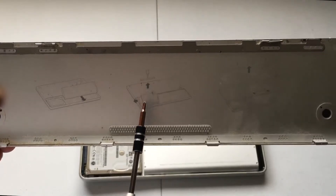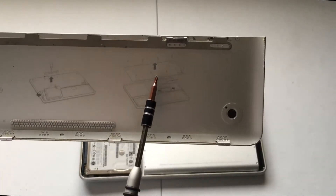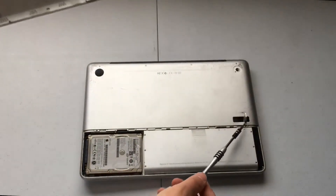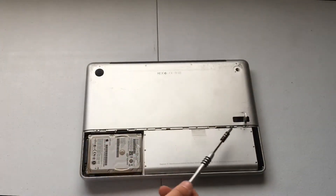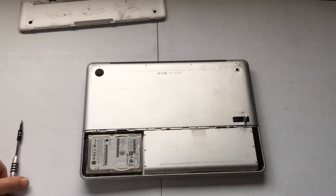We remove this screw and then the hard drive can be removed. If you wanted, you could also remove the rest of the back panel — instead of four screws there are eight screws. So let's follow those directions and pull the battery out.